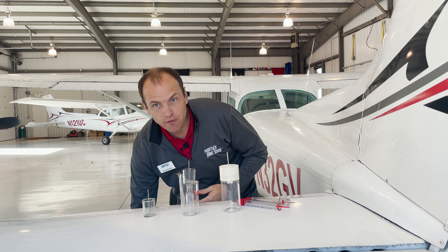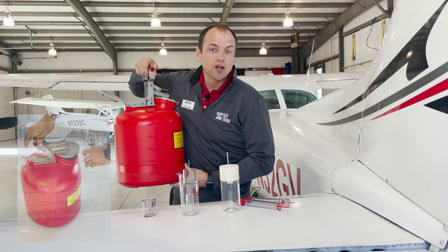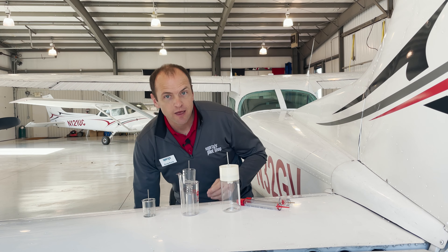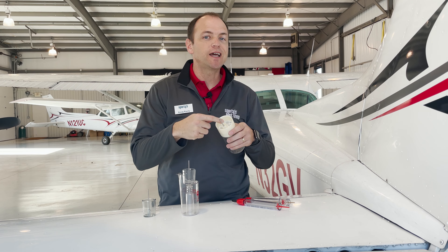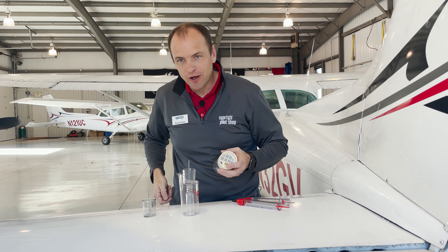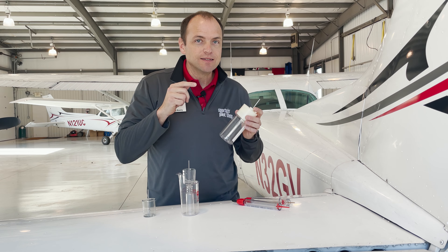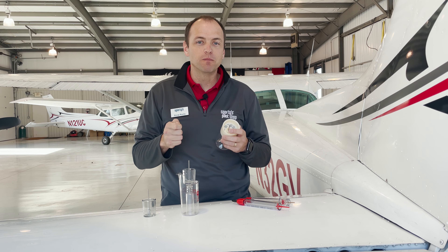And that brings up a really good question: once you have sumped and inspected your fuel, what do you do with it? Here at Sporty's, like many airports, we have fuel cans stationed around our tie-down area. Some fuel can be disposed of in these cans. Some fuel testers have a built-in strainer that will allow you to dump the fuel back into your tank — the strainer can remove water and contaminants. Old-timers might tell you to dump it out on the concrete tie-down or even toss it downwind to let it evaporate, but remember, this is leaded fuel and many states have rules about doing this. Dispose of it properly.